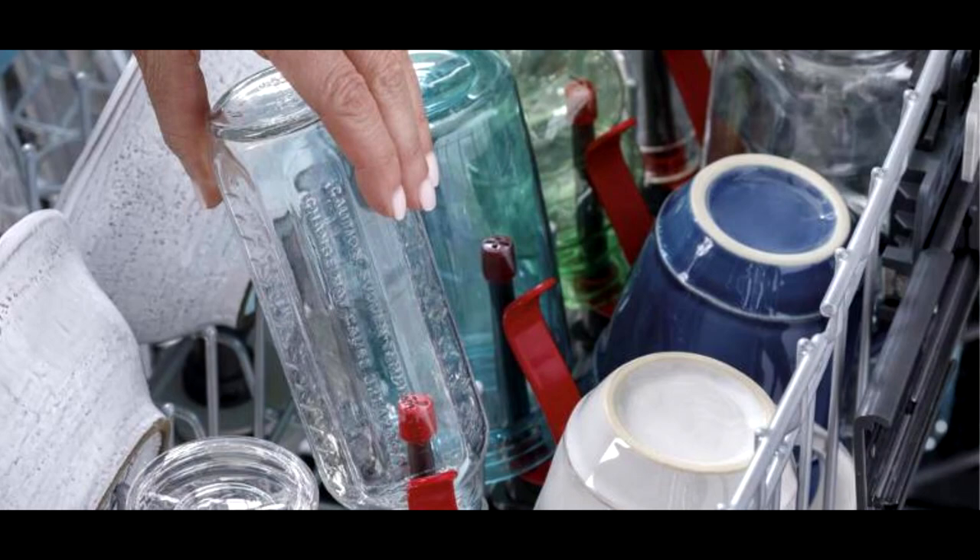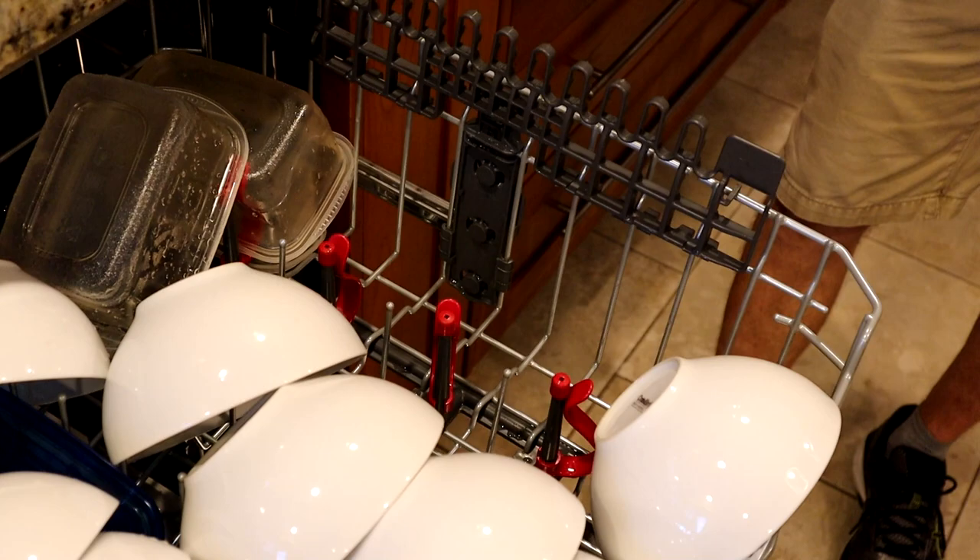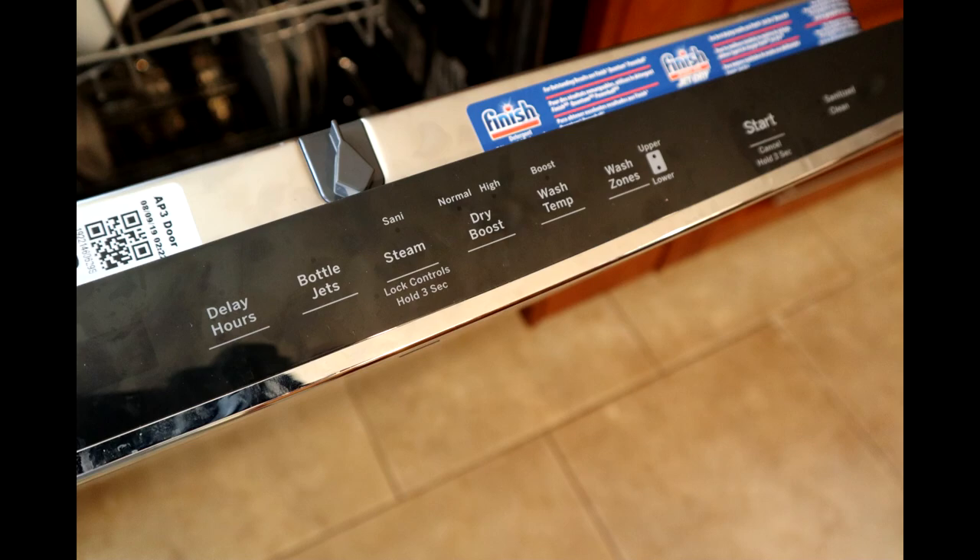The top rack also sports this unique bottle cleaning feature. There are four rack tines that are actually spray nozzles that can be used for hard-to-clean glasses, baby bottles, or for cleaning small neck water bottles like I have here.